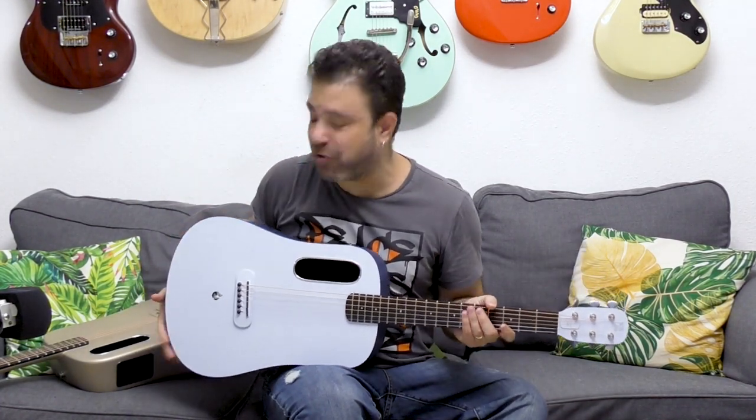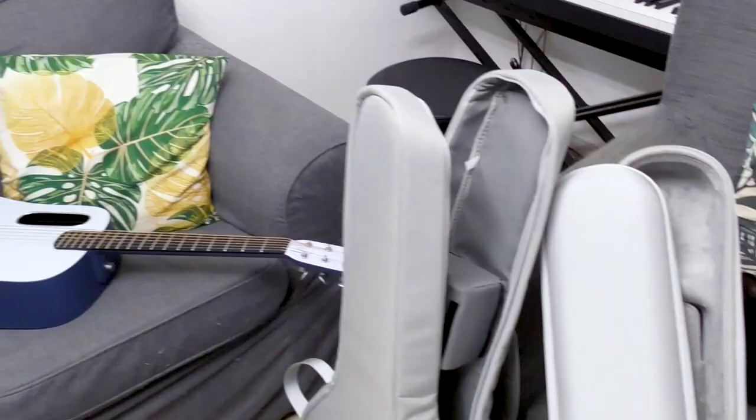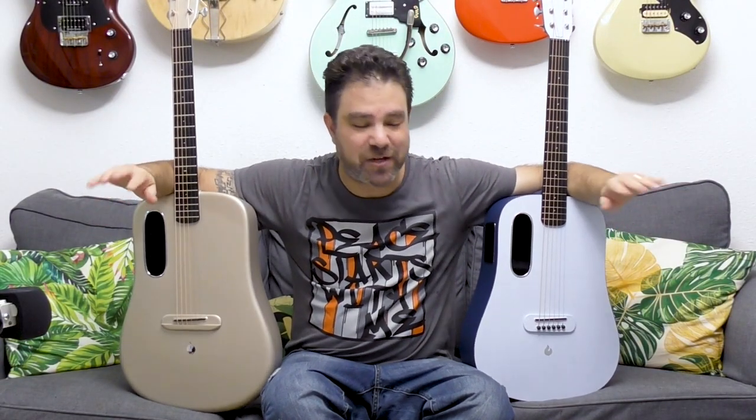I'm not done showing you these amazing guitars. Remember the bags I showed you? Take a look at how amazing they are. These Space Age bags are the best soft case I have ever encountered — they're worth the price of these guitars alone. They're convenient, beautiful, incredibly well made, and really pretty. The design aspect of Lava is just off the charts.